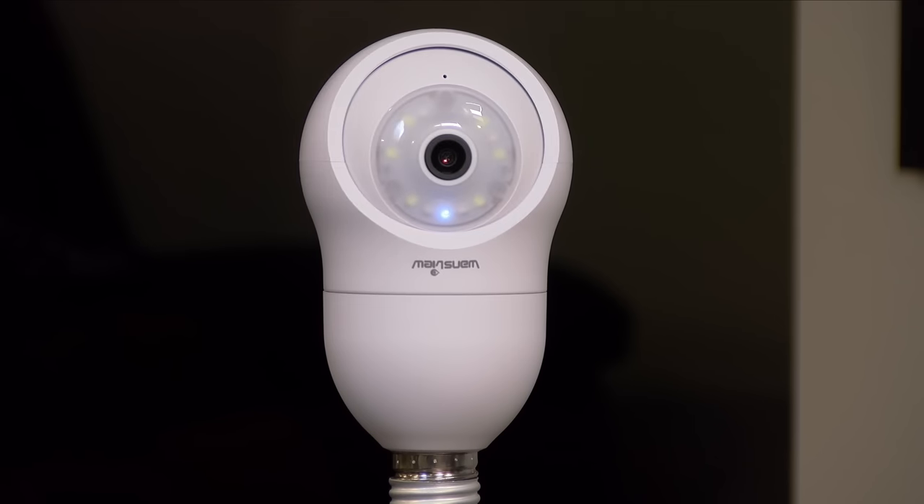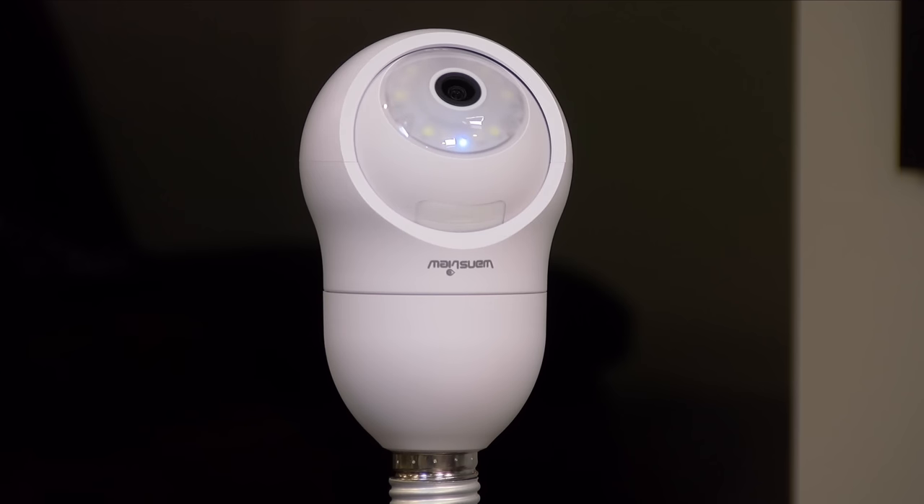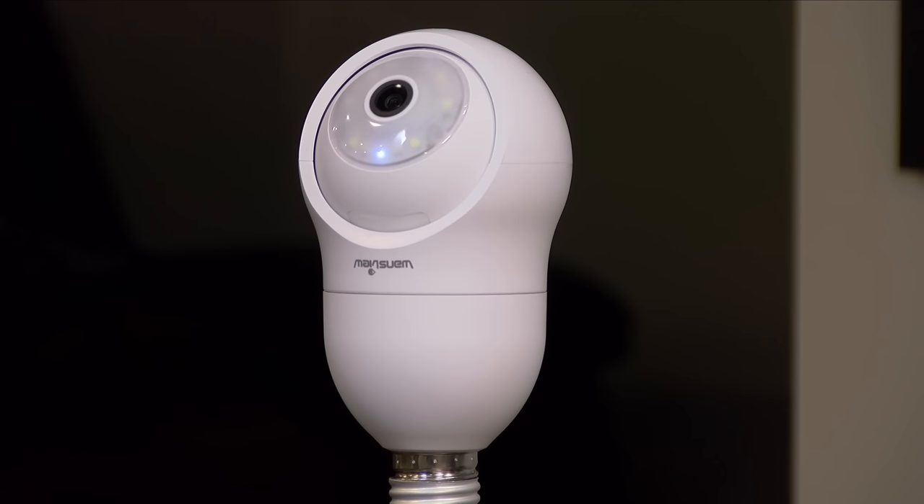That is going to do it for our look at the WandsView G6 light bulb camera. I do wish we had the ability to take it off its server connection, but beyond that, if you're looking for something really simple to install, all you've got to do is screw this thing into a light socket and you've got a pretty functional little security camera. That's going to do it for now. Until next time, this is Lon Seidman — thanks for watching.